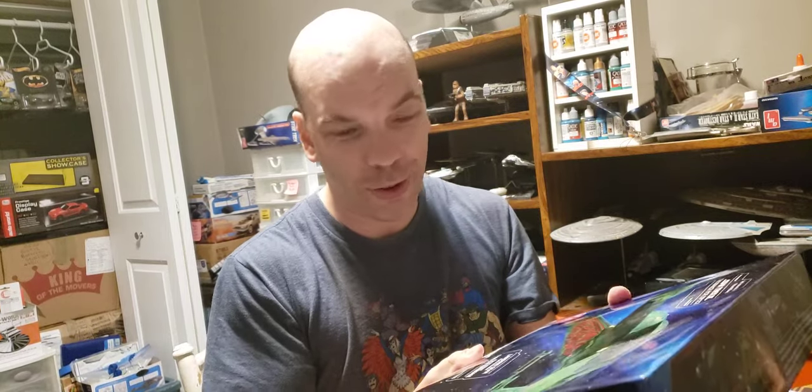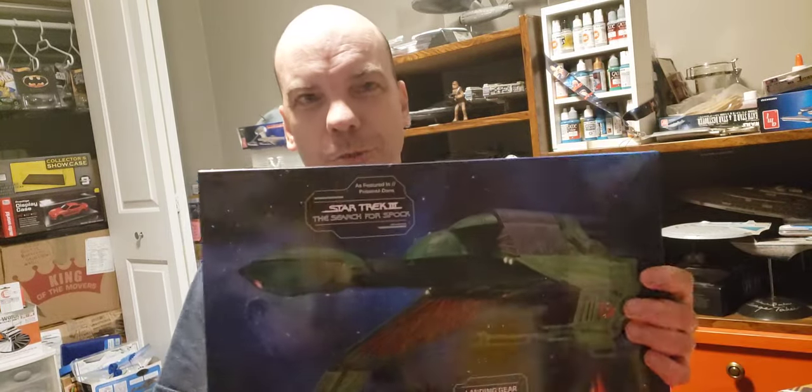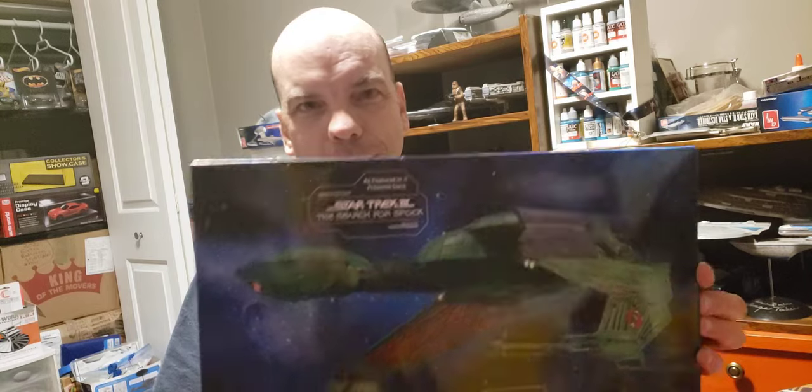Hello everyone. Sean from Sean's Model Builds here to unbox the Star Trek 3 Klingon Bird of Prey that I bought at the Raleigh Hobby Shop at the south end of Raleigh. I went there on Saturday after the GalaxyCon convention because I wanted to check out the local hobby shop in town, and I knew from watching Lou's videos on Aztec Dummy that there was one in the south end of Raleigh — the closest one I could find to downtown.